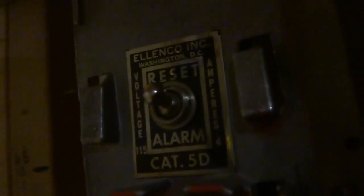Last but not least, it's going to be the 5D. My dad's probably getting tired of this so I'm going to reset it quickly. C5D — you can kind of see it. Eleko Inc., Washington D.C. Pretty cool label.